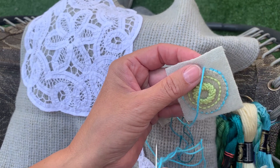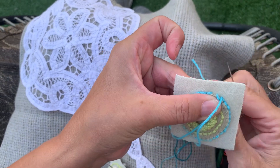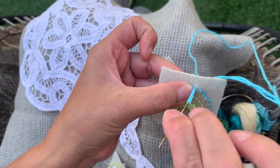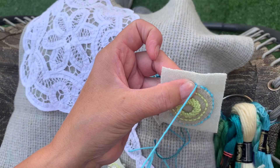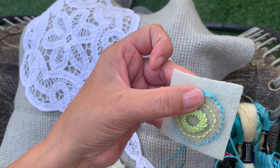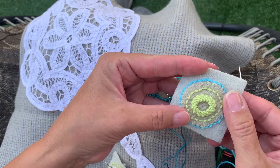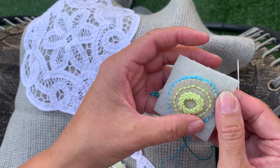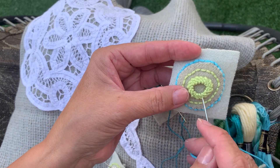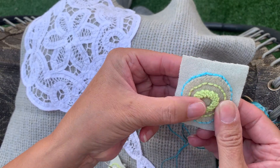A back stitch is: you come out of your fabric, you go down, you come up, you go down, and you go all the way around your circle — back in and out all the way around. So that's your starting base for your trellis stitch. I've done another trellis stitch in a different color and I've done three rounds of the trellis stitch in this cotton yarn.